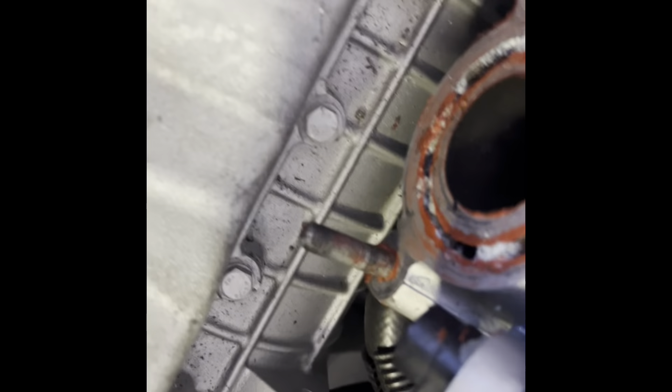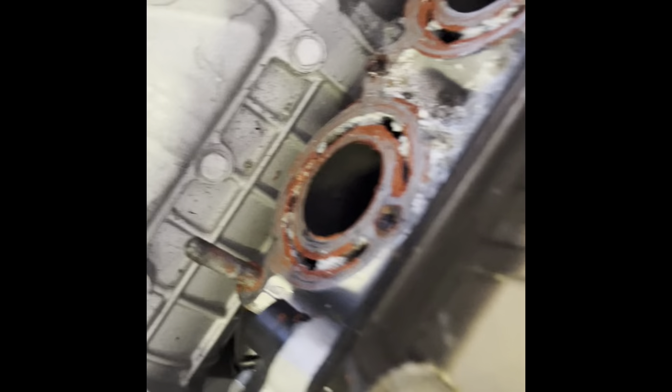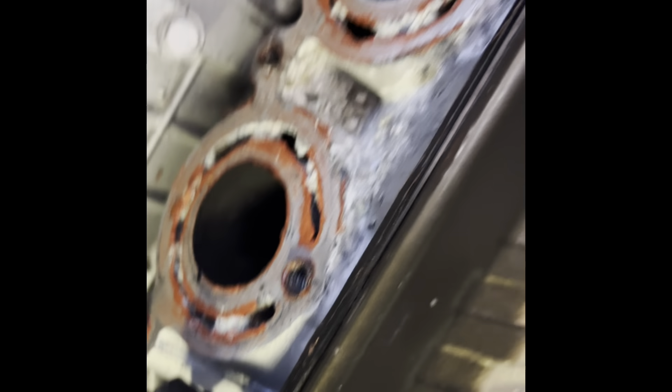I've pulled the exhaust off. There's a couple more bolts in there — these ones here. One stud, bolt, bolt, bolt, bolt, bolt, bolt, and another stud. There's a bit of corrosion down the side there, so it had some water getting in. This engine has been out recently — apparently it had a rebuild and then it had a sticky valve. Whoever put it back together just used silicone on everything. That's rubbish. Let's get some proper gaskets in there.